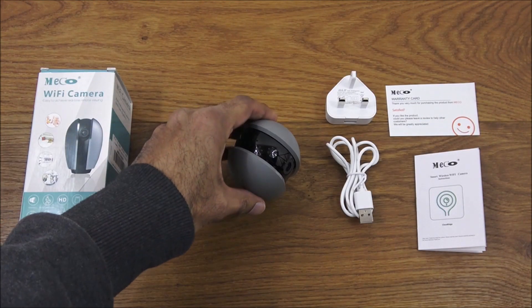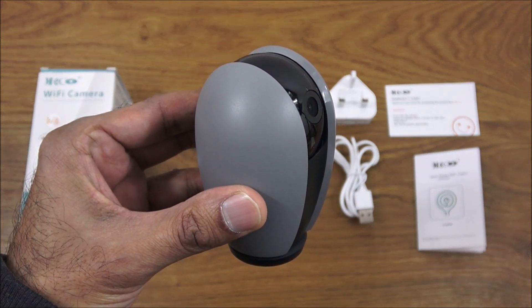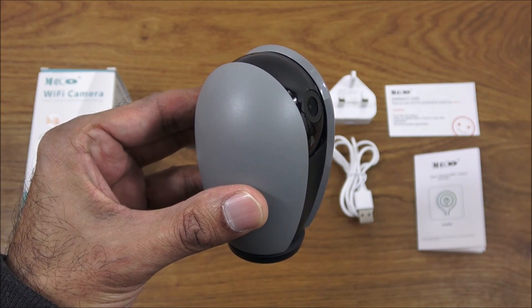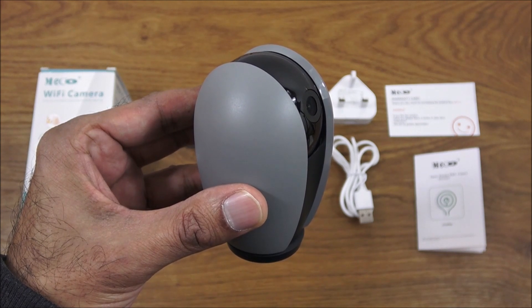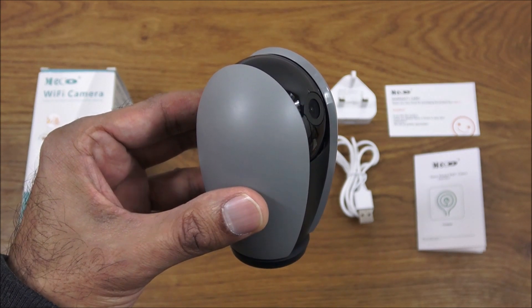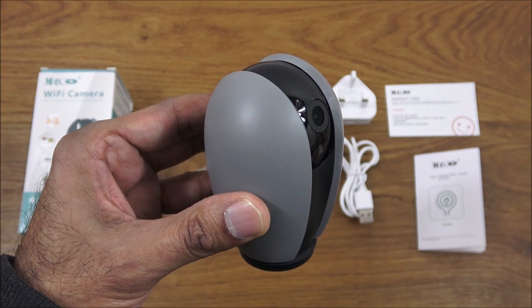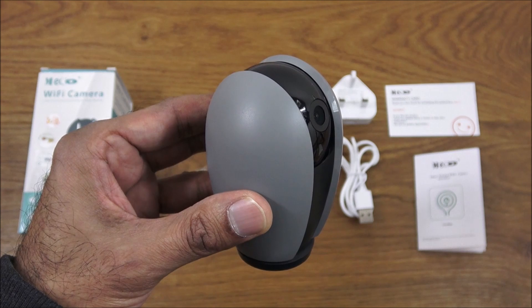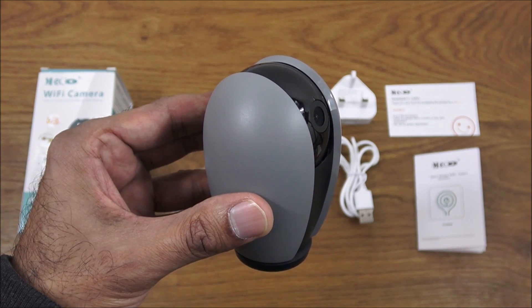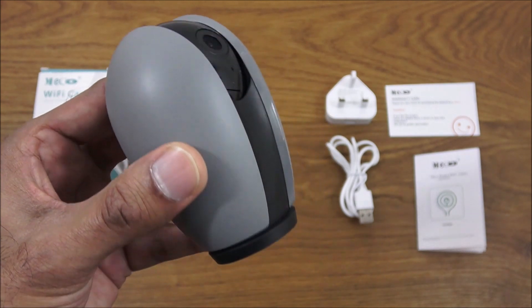So that's the unboxing and setup of this Wi-Fi camera — easy to set up and configure, 1080p picture quality, remote connectivity, and motion detection built in. Any motion detected gets recorded and will alert your phone. The only thing lacking is smart home integration — no Google Home or Amazon Alexa support — but not a big deal if you don't need that. Hope it's helped — thanks for viewing and don't forget to like and subscribe.